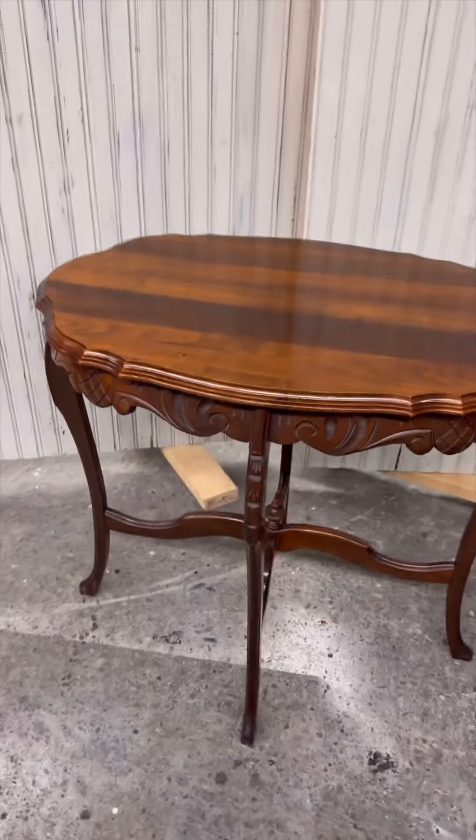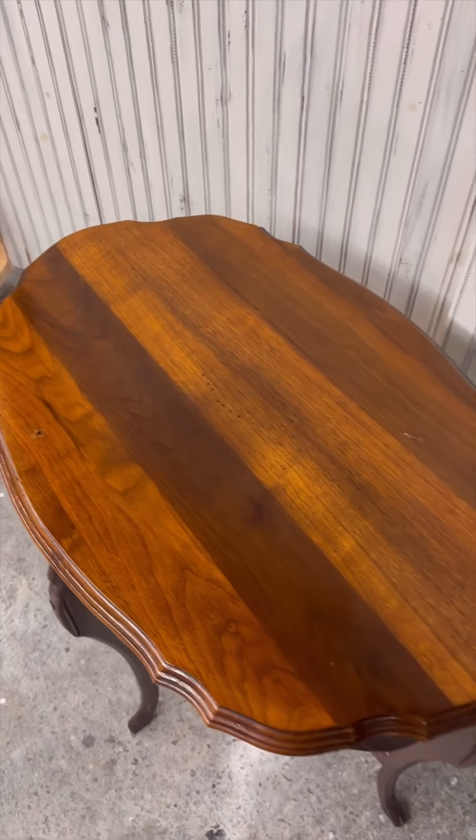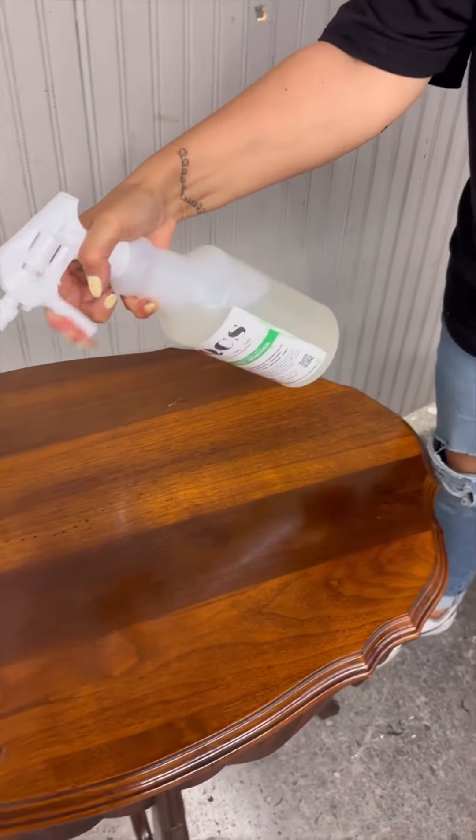Today we're going to give this detailed side table a little makeover. We want to restain the top of this table, so first we started to remove the old finish.